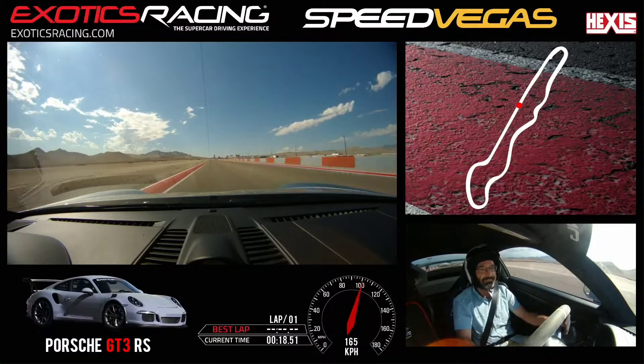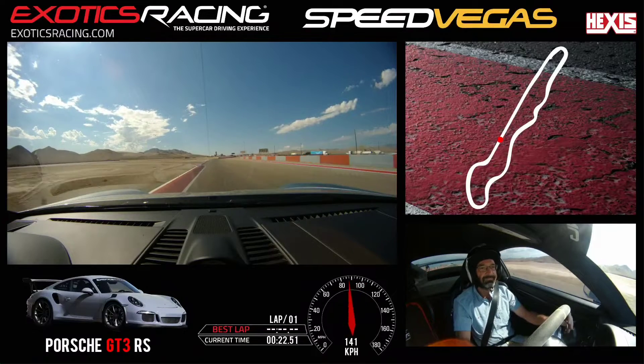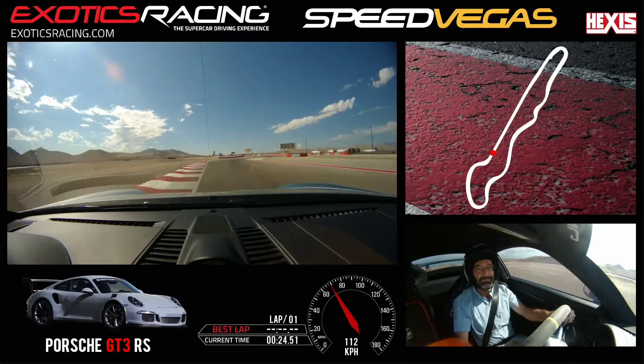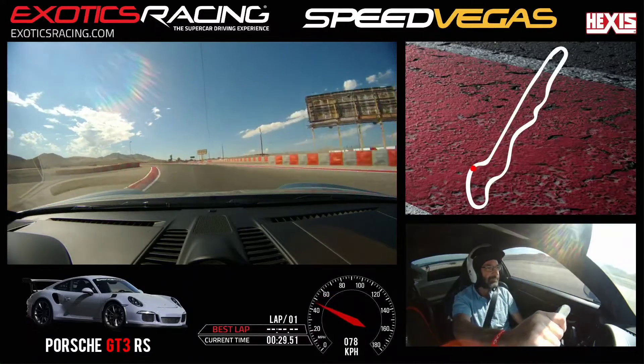Shift. Shift down. Eyes right. Release that brake. Turn it again. Outside the corner and start to accelerate.